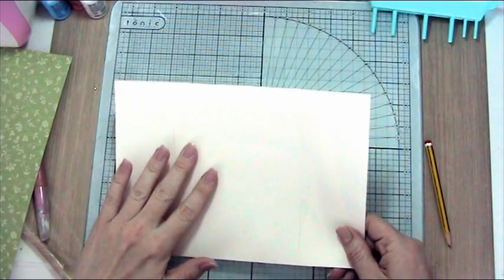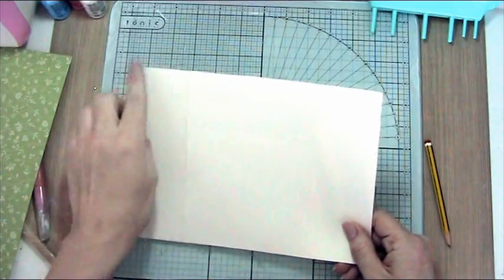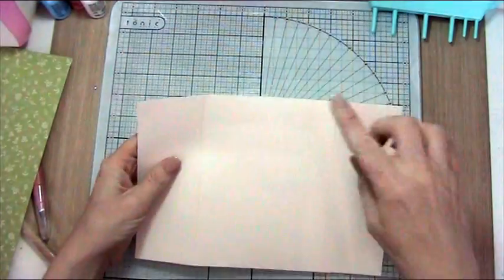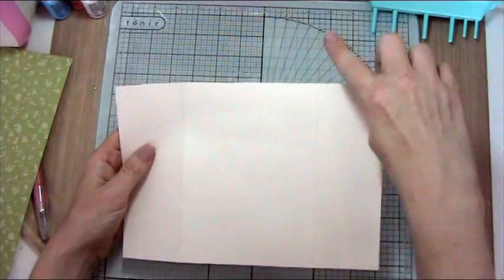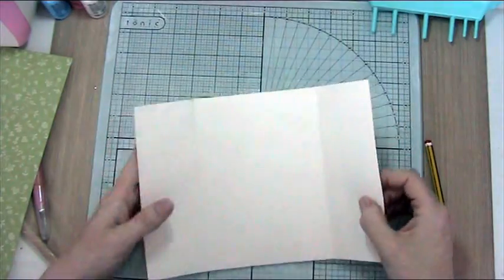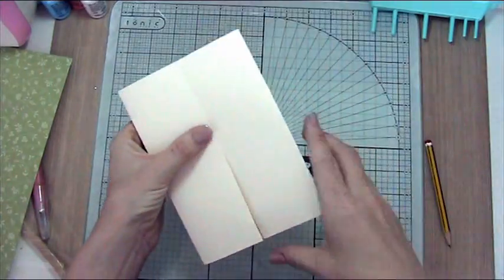I've got a piece of cream cardstock here — that's also Anna Griffin — and it is 10 inches by 5 inches. I have scored it at 2½ inches in from each end. Then you fold it down and you get a 5 inch by 7 inch card.